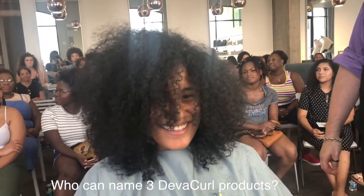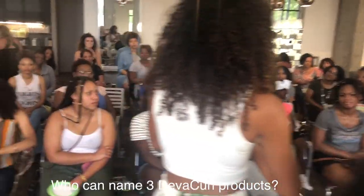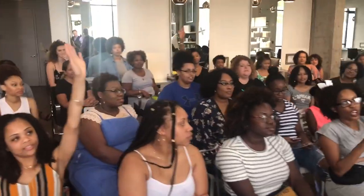Who can name three DevaCurl products? Super cream, no-poo, one condition. Alright, that's fine!